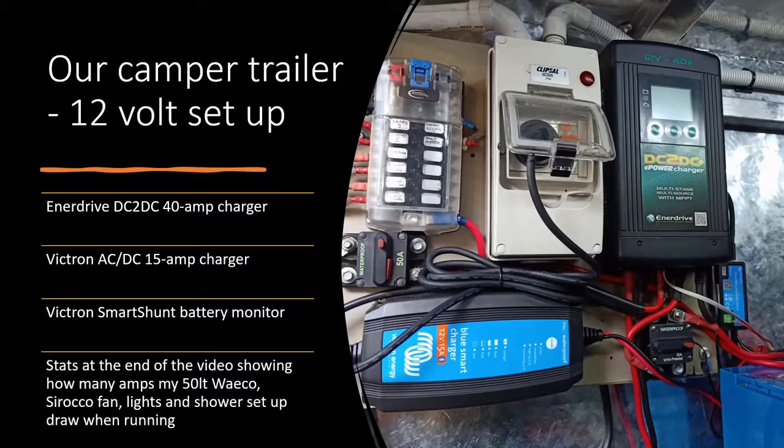Hey guys, welcome to this video. Here I'm going to show you my 12 volt setup in the camera trailer where I install an Enerdrive DC-DC 40 amp charger, a Victron AC-DC 15 amp charger, a Victron smart shunt, and a battery monitor. I'll also show you some stats of what the 50 litre Waeco fridge, lights, and a shower setup draw when running.